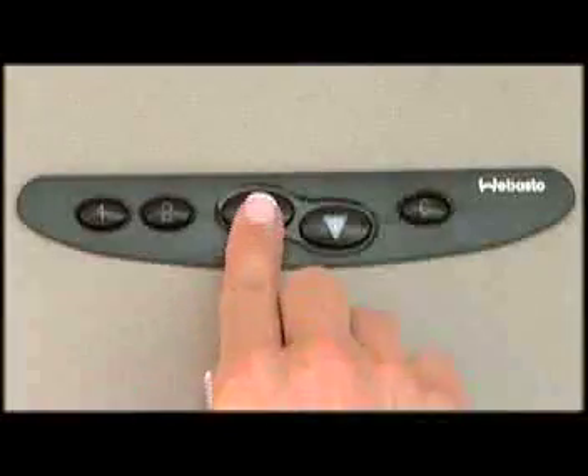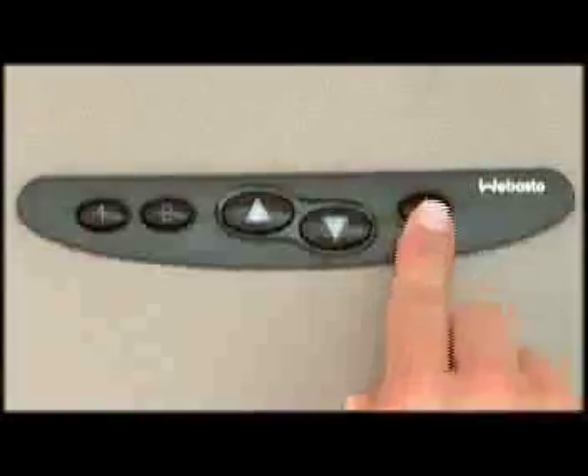To open the sunroof, quickly press and release the open button marked with an arrow pointing towards the rear of the vehicle. To close the sunroof, quickly press and release the close button.